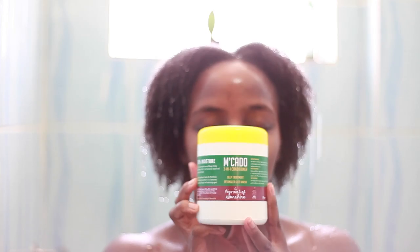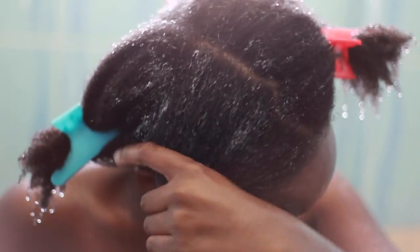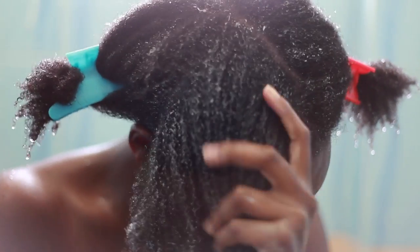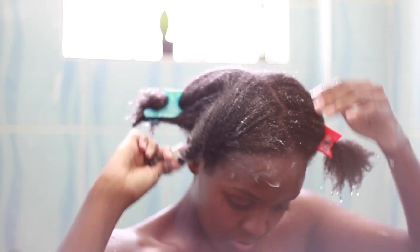On to my favorite part, which is my deep conditioning session. I'm taking my Emkado deep conditioner and working it on my hair. I like using the praying hands method to make sure all my strands are completely coated with this product. I'm working that in and then putting that section away so I can work on the rest of the hair.